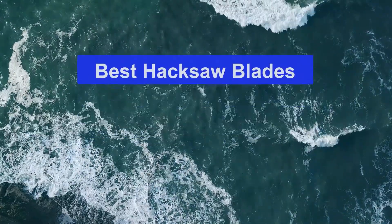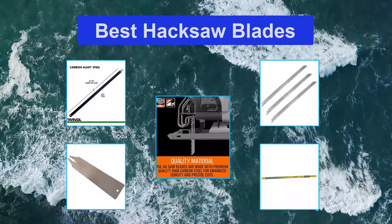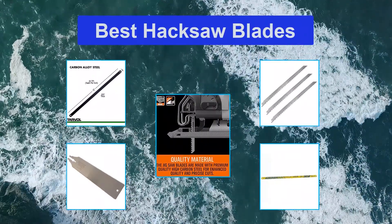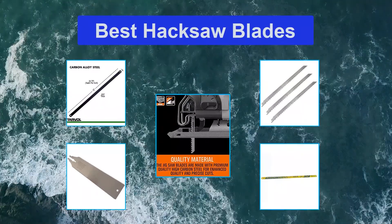Top 5 Best Hacksaw Blades. The best hacksaw is a saw that is covered in a metal case. This tool is normally used for cutting metals, plastic channels, and different types of materials. So basically, a hacksaw is used for cutting.